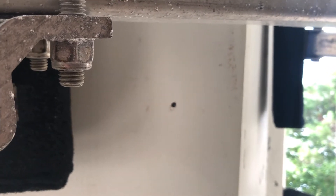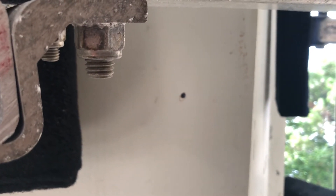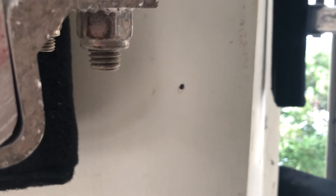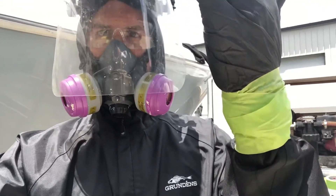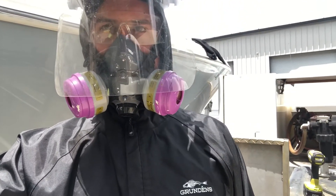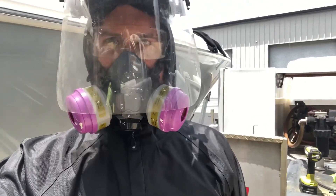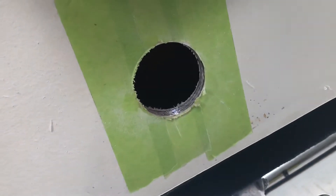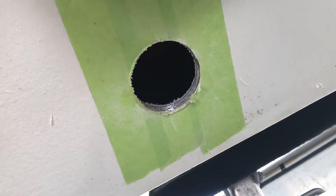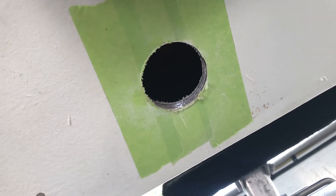If I had come any higher I would have contacted the boat, so this is going to be a fantastic location. It should be low enough on the keel to get as much unobstructed water flow as possible. I've got to lay on my back and drill this hole directly above me, so I'm suiting up — nothing ruins your day quite like fiberglass in your face. I've gotten fiberglass in my eye before and it really sucks. That's a two and three-quarter inch hole in the bottom of a perfectly good boat.